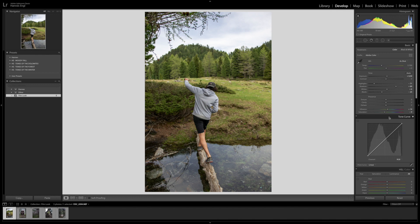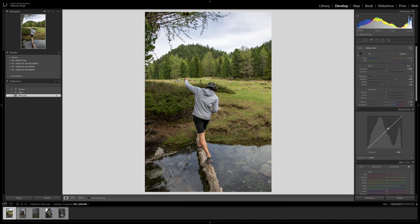Here we have the tone curve, which is very important. I usually just do the S-curve, which means two keyframes — one here and one here. Then I lift the highlights and drop the shadows or the blacks a little bit, and that's going to give it some contrast back that we took away up here.